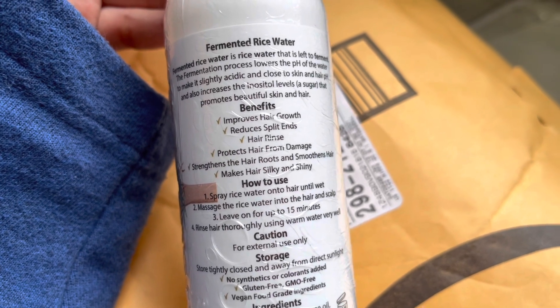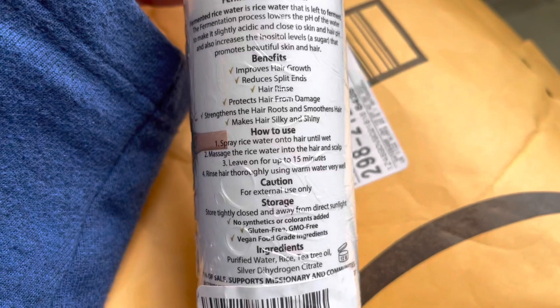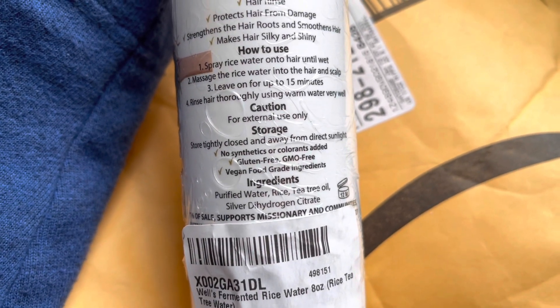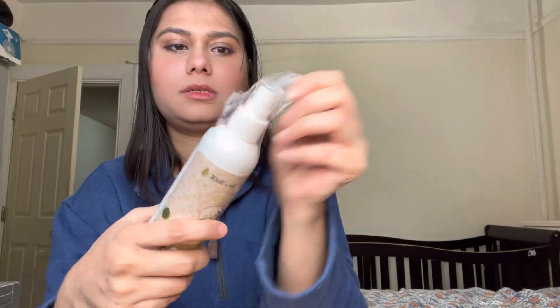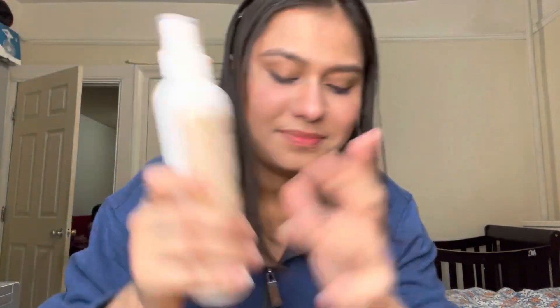How to use it: spray rice water onto the hair until wet, massage it into the hair and scalp, leave it for up to 15 minutes, then rinse thoroughly with warm water. The ingredients are very minimal — purified water, rice, tea tree oil, and silver dihydrate — so I bought it because of the few ingredients. It smells like rice! I'll use it before showering.